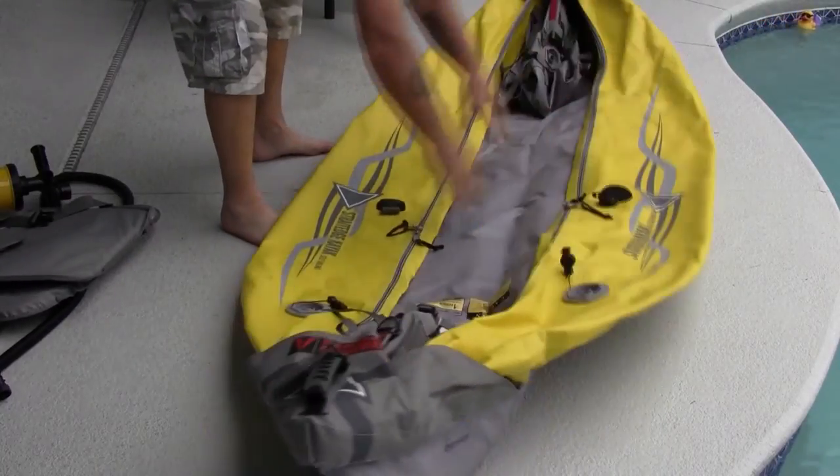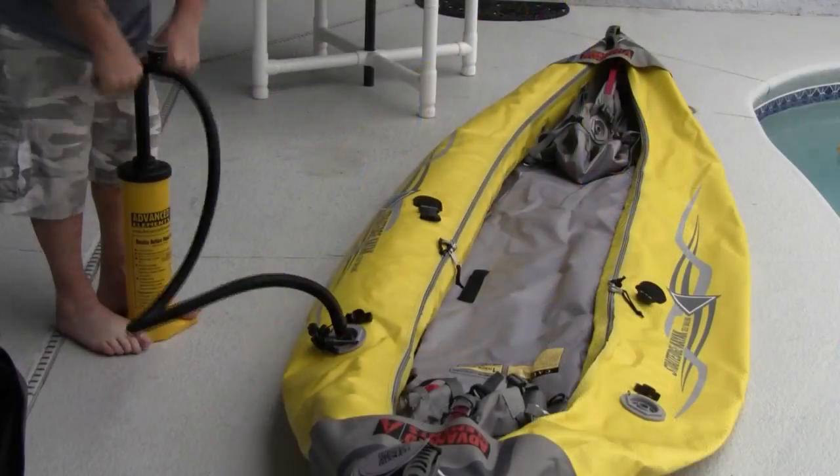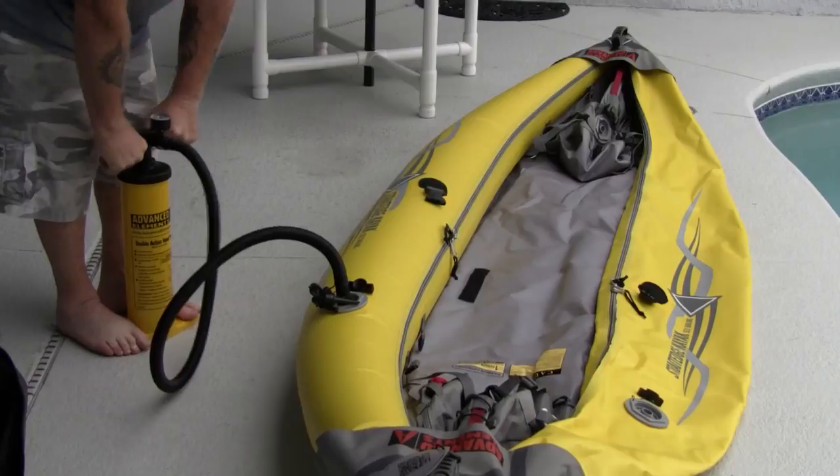If you'd like to see the full review of the Advanced Element Straight Edge Kayak, I will put the link to that YouTube video below.